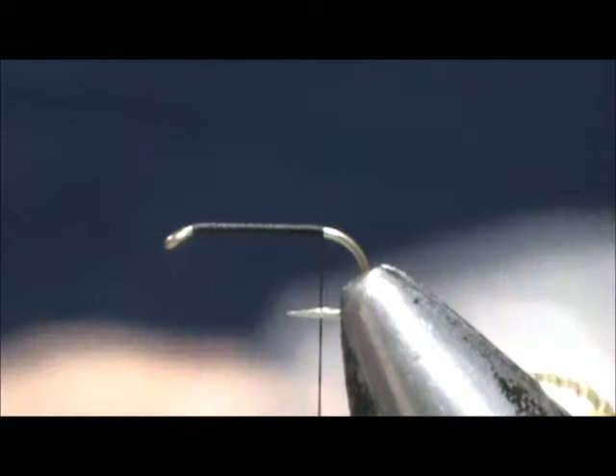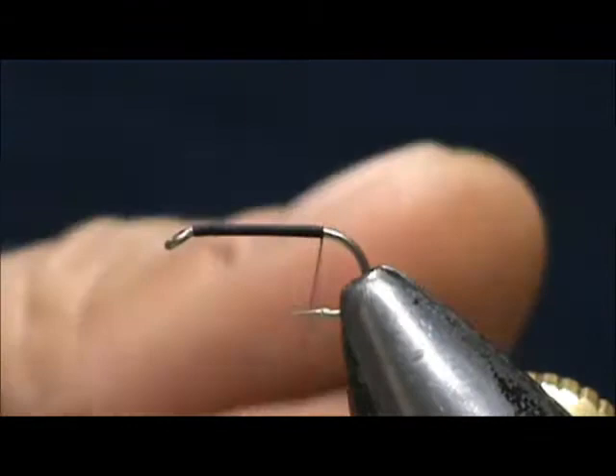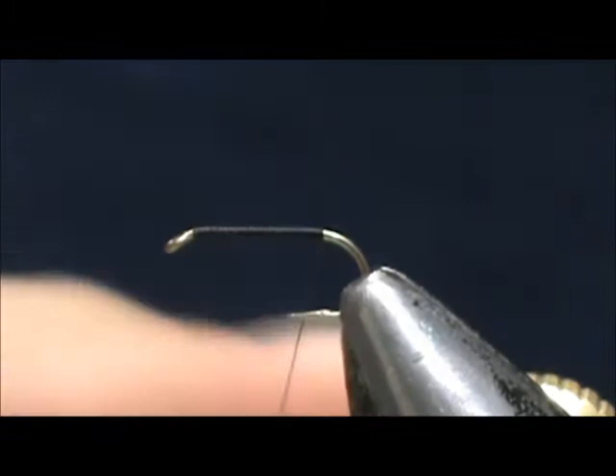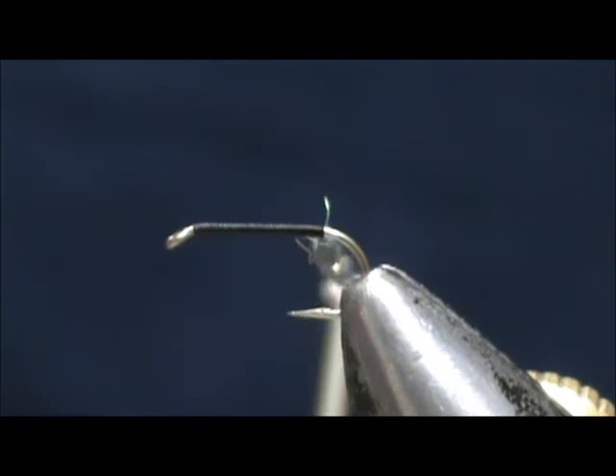I'm going to take my GSS Olive and just take a small amount. Whenever I use the GSS, I always just break it off — just want a small amount. I'm going to go ahead and dub it onto the thread. It is a little difficult to get this started. Some of it may fall, but if you're tying over a table, just wet your finger and get that stuff back up. Make a nice skinny noodle, slide it up, and wrap that.